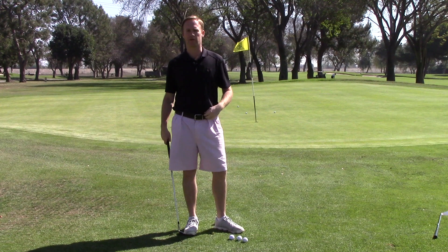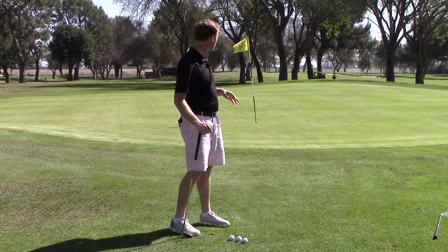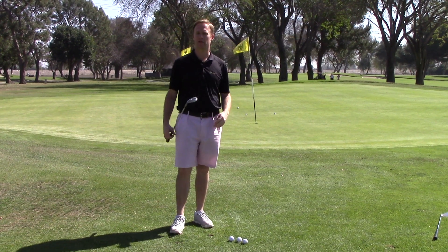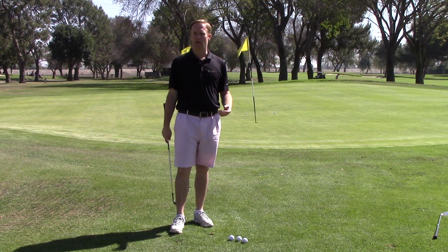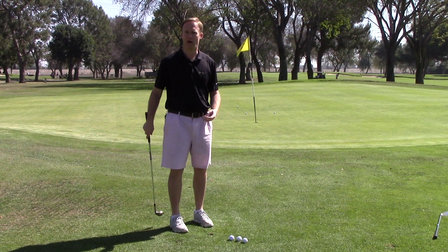The last tip we're going to look at is club selection. We've got a shot here going to the hole across the green. A lot of golfers want to take too much loft like a sand wedge or a lob wedge — the shot's going to come up short or they're going to hit it way too far. On the other side, some golfers want to take a six iron or a five iron, but that's difficult because the golf ball comes out so hot and it becomes hard to judge distance.